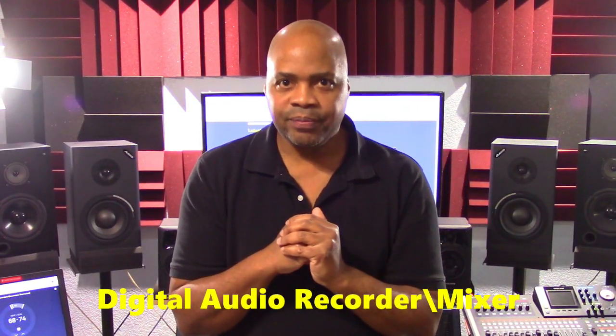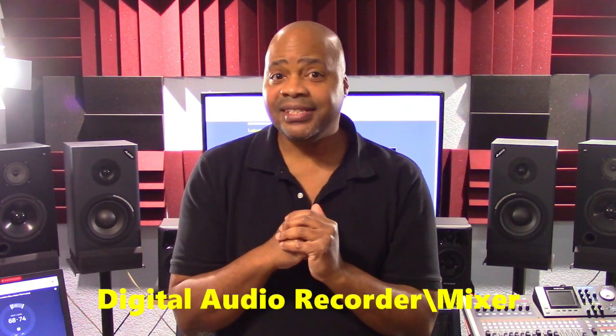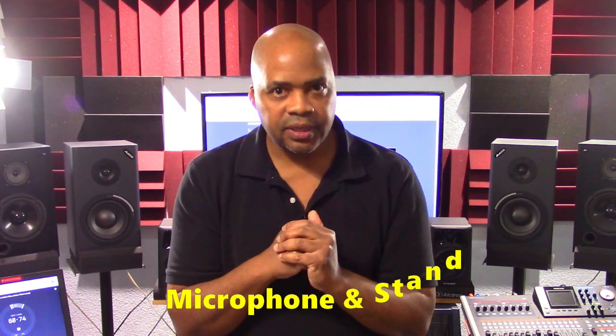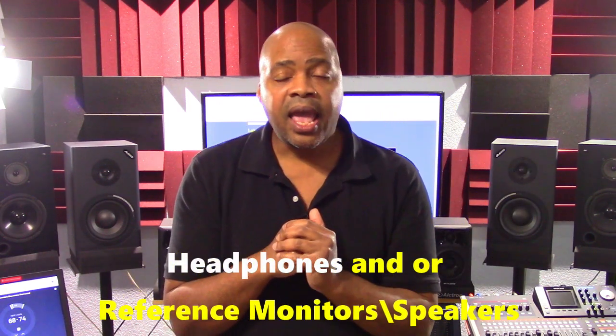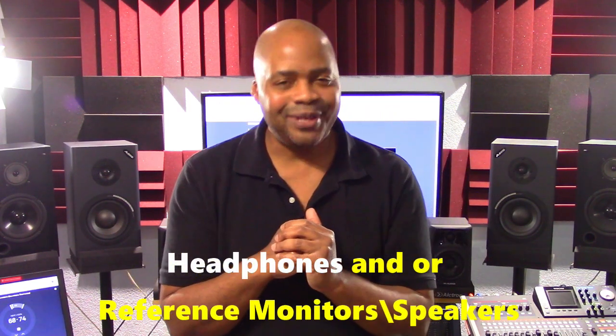There are three bare essentials for starting a home recording studio setup. The first is a digital audio recorder mixer. The second is having a good microphone and stand. Last but not least is having a pair of headphones and/or reference monitor speakers.